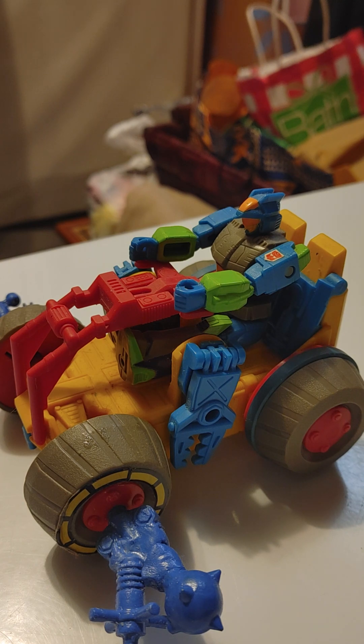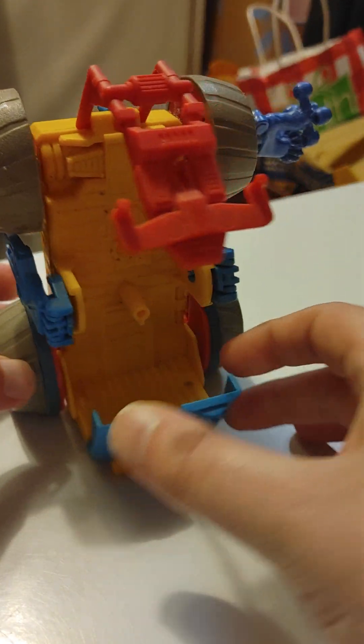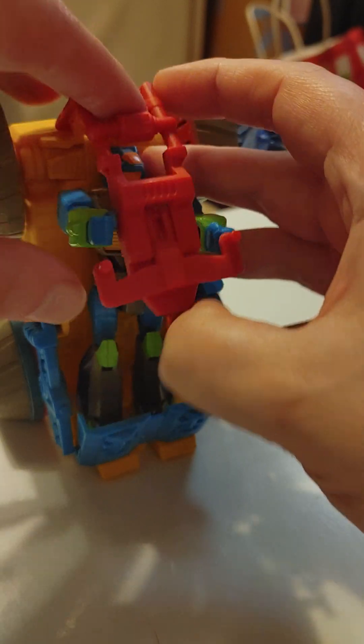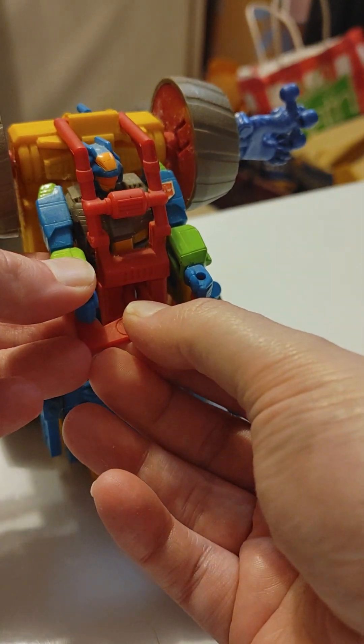But first, I've got a surprise for later. Now, as an Action Master, what transforms is the accessory that comes with the little non-transformed figure. In Rumbler's case, that's his ATV bike, which transforms into a mech suit.